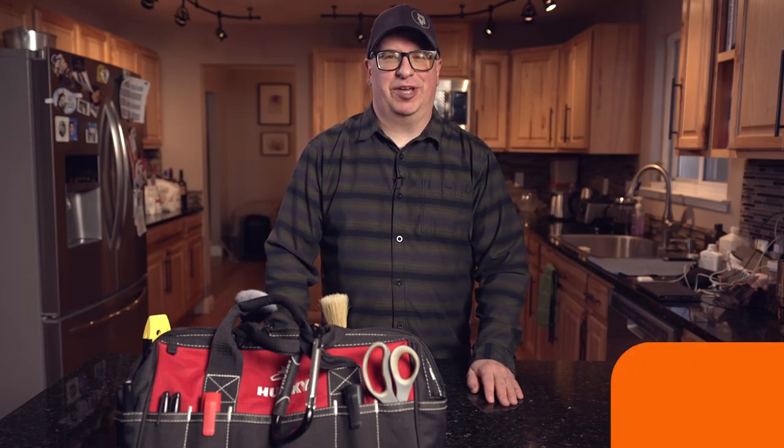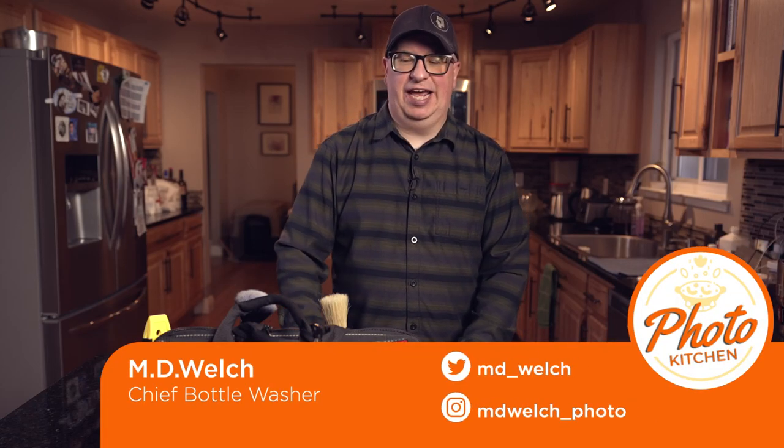Hello and welcome to episode 105 of Photo Kitchen. I'm your humble host, Indy Welch, and today we're talking about tool bags, also sometimes called grip bags.